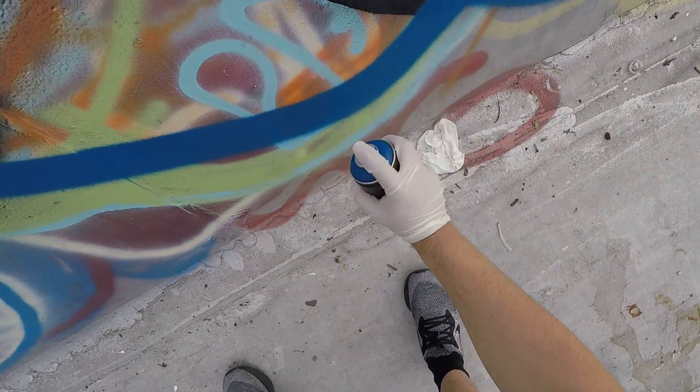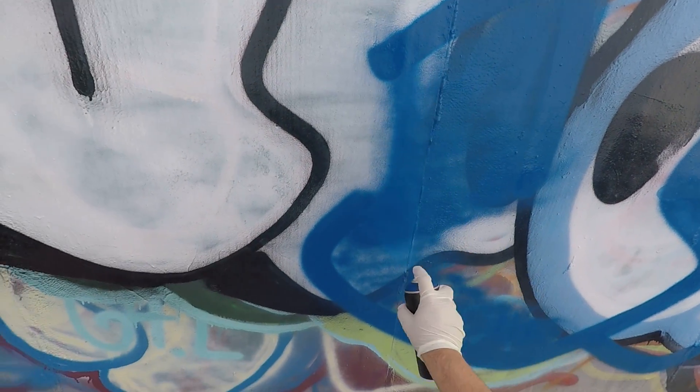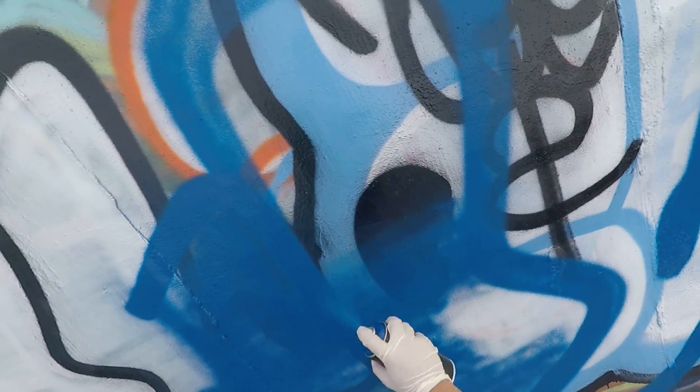I've got to admit, that output is crazy. I said safety first and I literally forgot to put on my mask, but I'll probably die before cancer gets me anyway, so that's whatever.